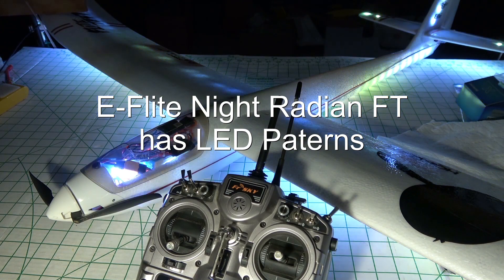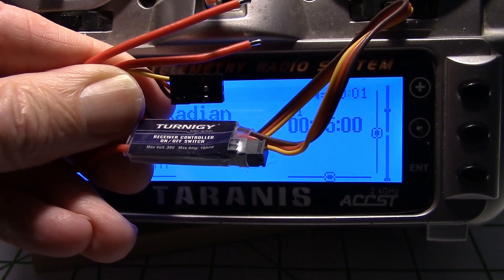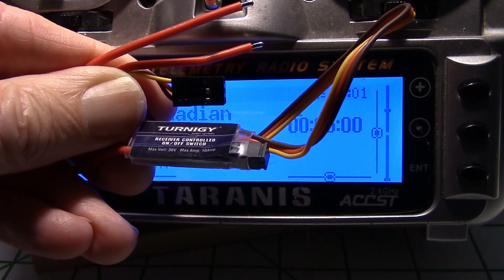This only uses one channel to do this, but this has two functions and it's done with a timer. So let's look at how to program the Taranis to operate the Turnigy receiver control switch.